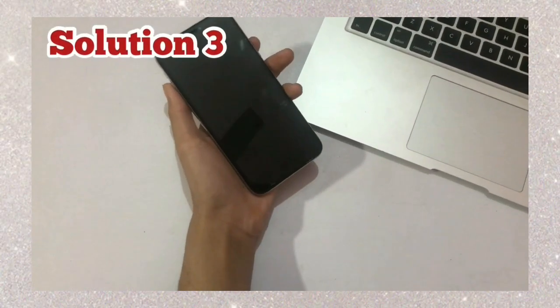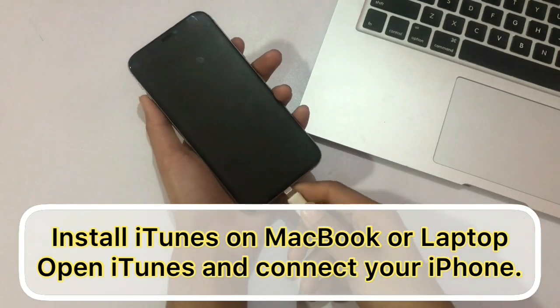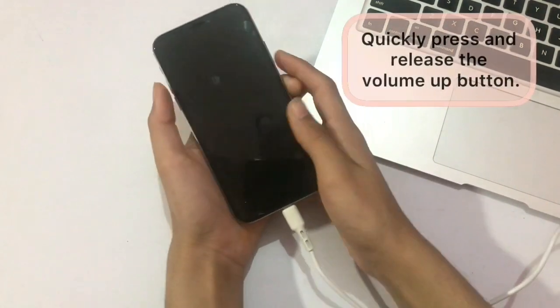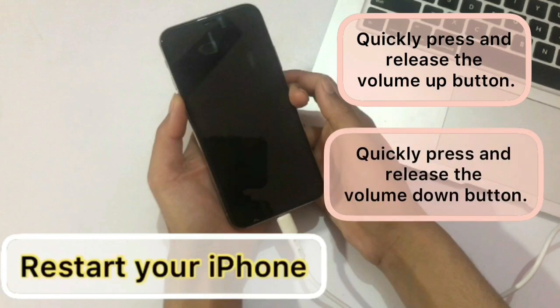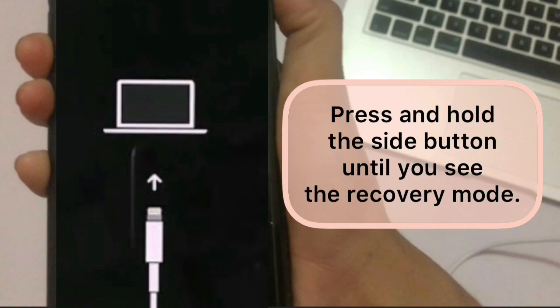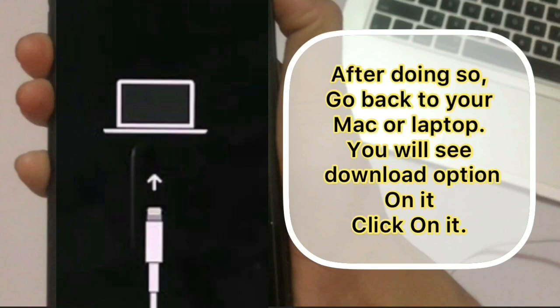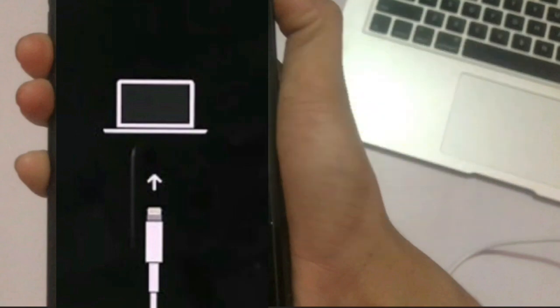Solution 3: install iTunes on your MacBook or laptop, open iTunes, and connect your iPhone. For iPhone 8 or later, quickly press and release the volume up button, quickly press and release the volume down button, then press and hold the side button until you see the recovery mode screen. After doing so, go back to your Mac or laptop — you will see a download option, click on it to update your iPhone. I hope this video is helpful for you.